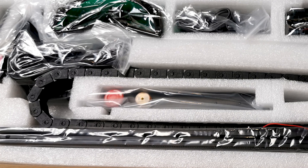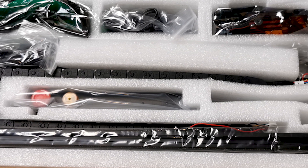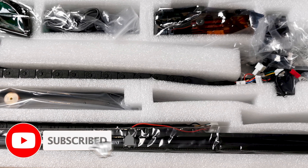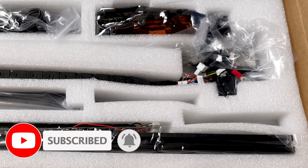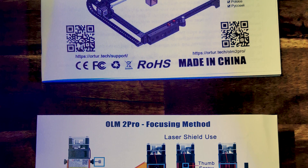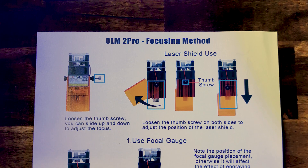The laser arrived without any damage and was actually quite well packed. It had nice molded foam inserts to keep everything secure in shipping. Putting it together, it went together fairly simply and off memory it took about an hour. In the box, there was the basic manual and a focusing guide.